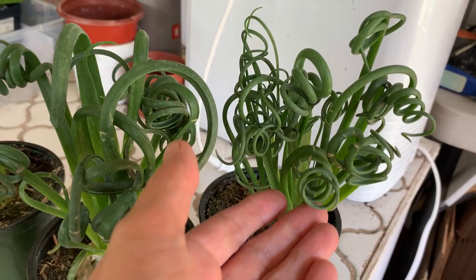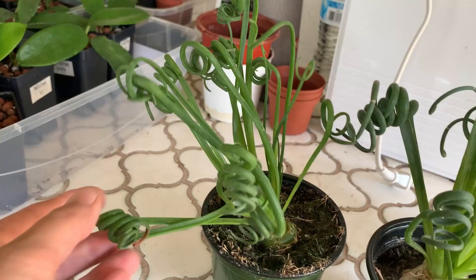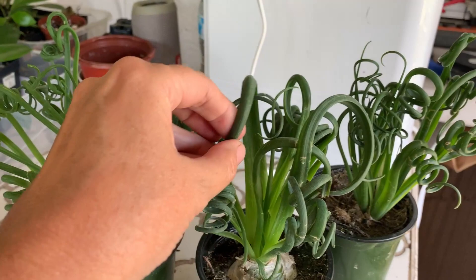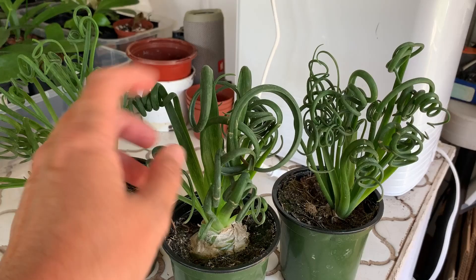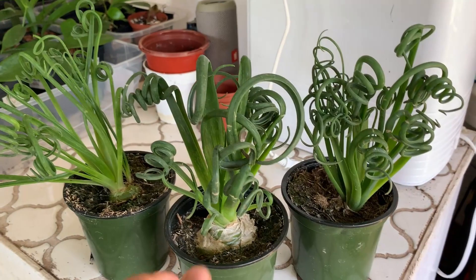They're really cute — they look like little piggy tails or little curly-cues. They will flower. I don't have any flowering right now, but when they do flower, that usually causes the curlicues to start dying off as well. So if you don't want them to die off at that time, you'll want to cut the flower off. But if you want the flower, go for it and then it'll just go dormant.